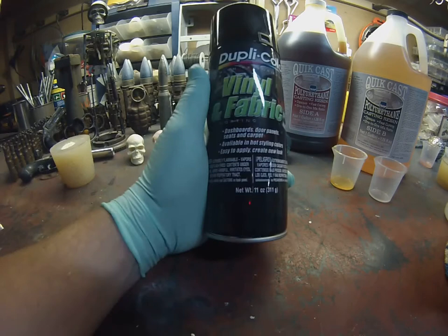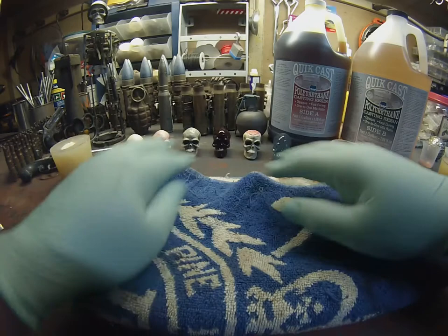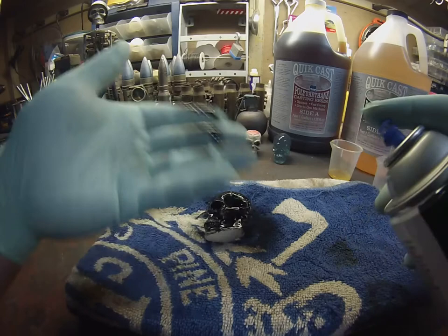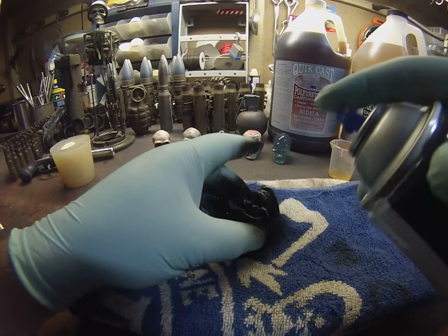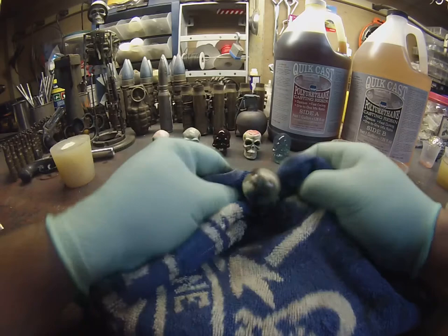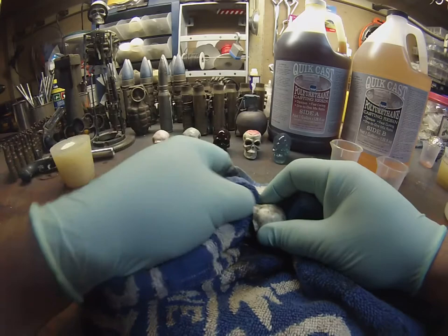So what we're going to do is the highlights on the skull. I like to use the Dupli-Color vinyl and fabric black, and you want an old towel. Basically you're going to take the skull and spray black all over it — it doesn't have to be super pretty. Obviously you want to use gloves. Once you get them looking nice and ugly, then you wipe off all the excess in the areas you don't want black. You can wipe as much or as little as you want, depending on whether you want a darker or lighter looking skull.